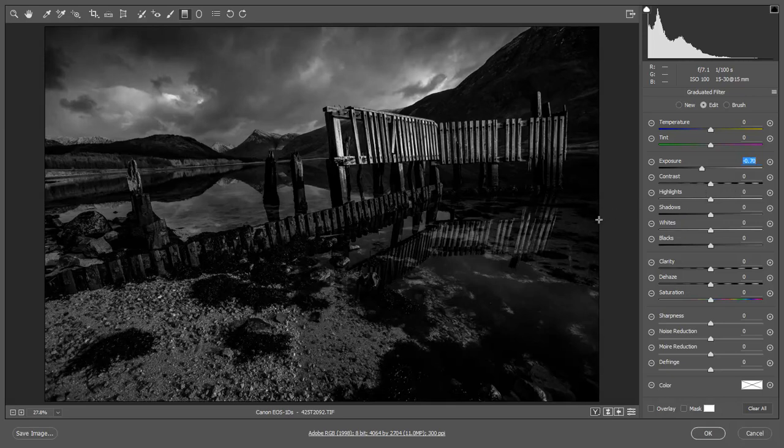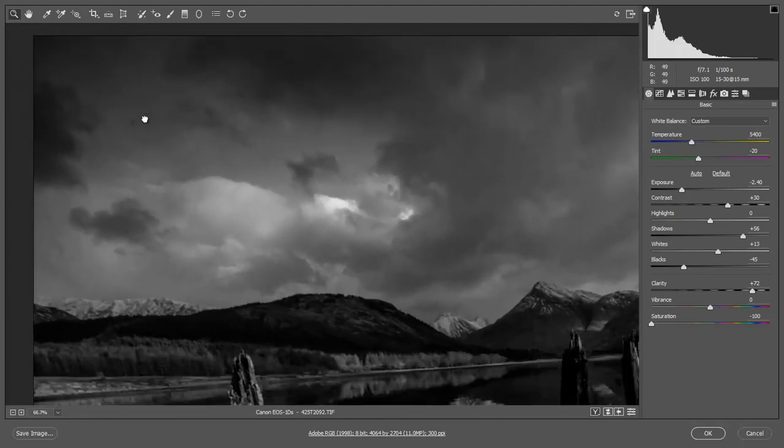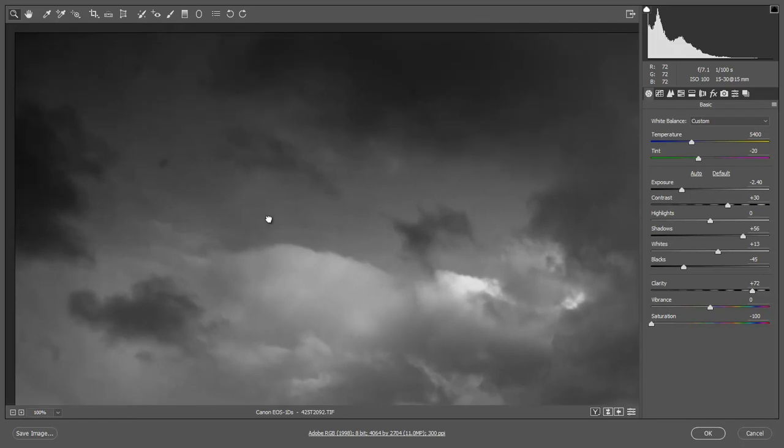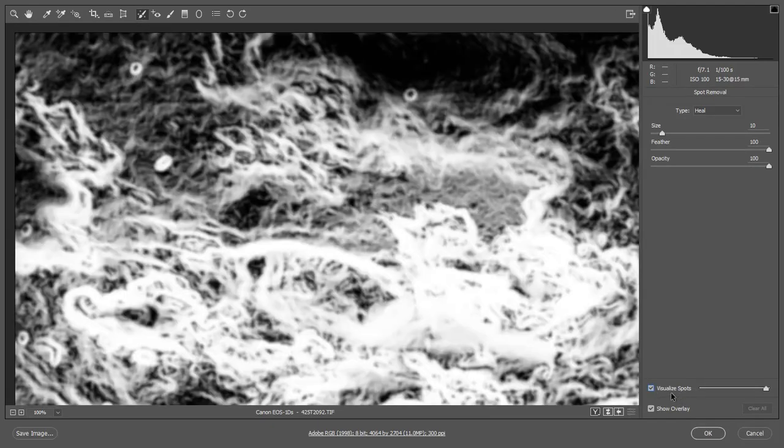One of the things I should be doing before we move on is to look at dust marks in the sky, because I can see some already. So I'm going to pick up my zoom and zoom in here — you can see we've got a few problems. I'm going to pick up my healing brush and tick the box at the bottom of the palette to visualise the spots. And sure enough there they are, bold as brass, looking like little donuts. So I'm going to click each one in turn and fix them.